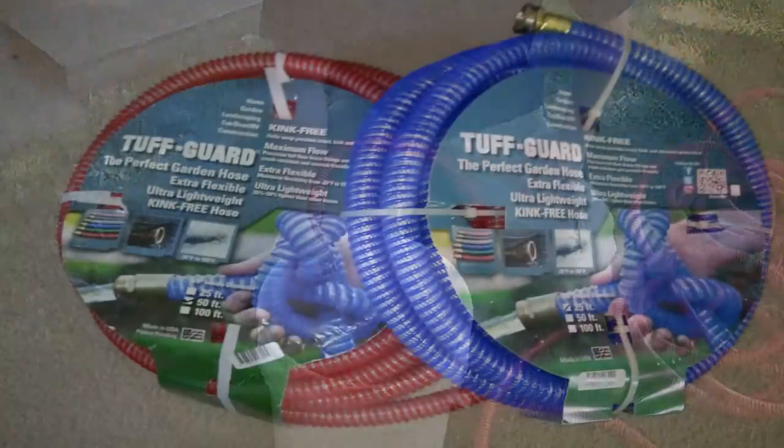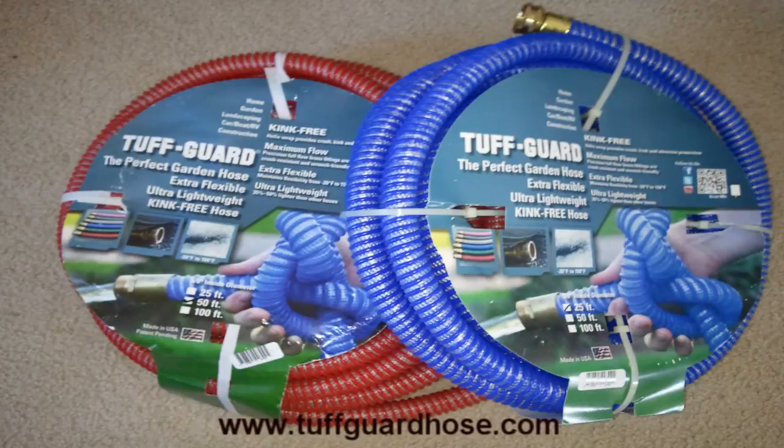For more information on where you can buy the perfect garden hose, TuffGuard Hoses, go to the website TuffGuardHose.com — and they're made in the USA.